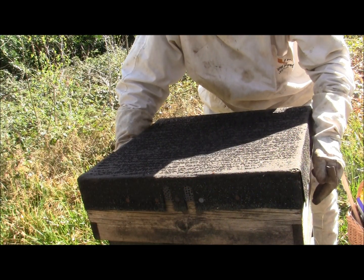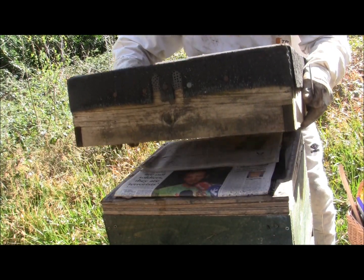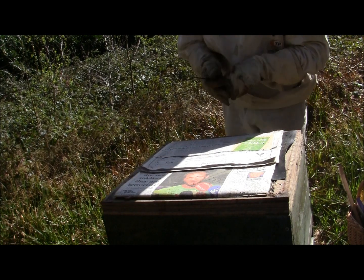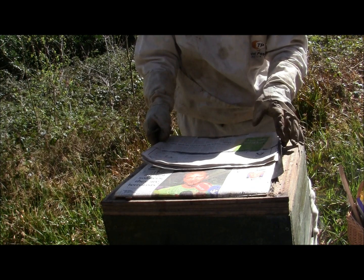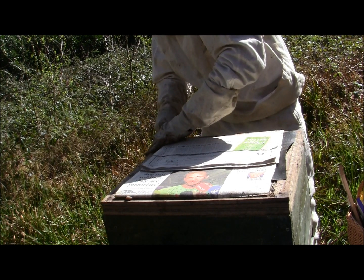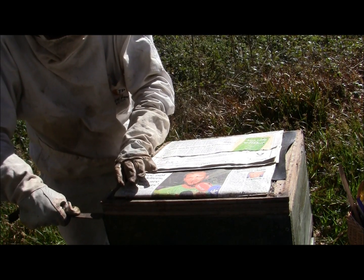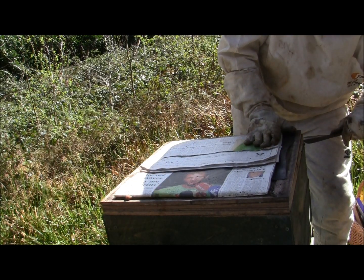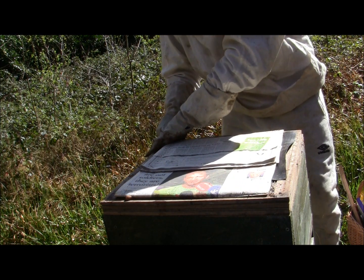The first thing you do is take off the roof very, very slowly and very gently — try not to knock anything. You want to keep the bees calm. Turn it upside down and put it on the ground. Then you take off the crown board. I still have the insulation from the winter on. You very gently go under each side to break the seal, which is usually just propolis.